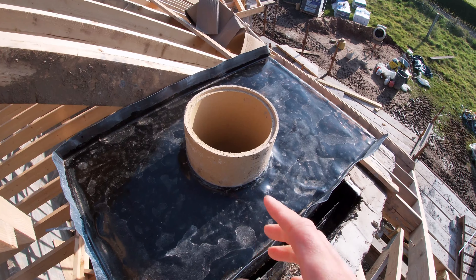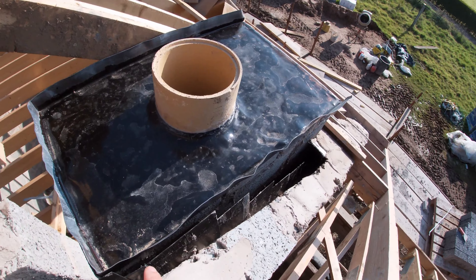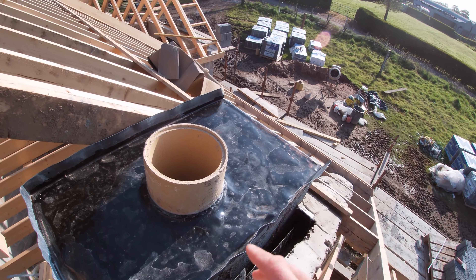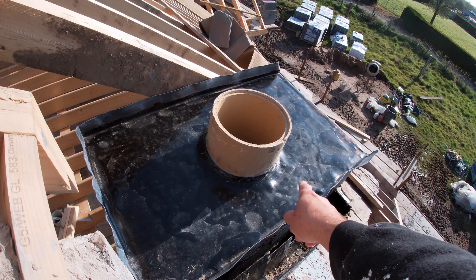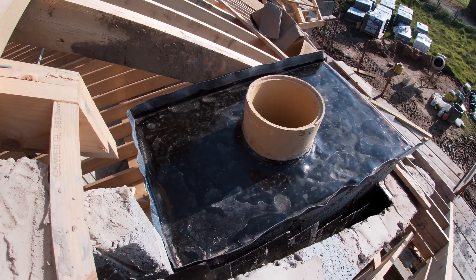Just have to watch my step here, there's a bit of a drop. That's the pot coming up now, the flue coming up and out, and the lead tray in. Just need to leave a weep or two on it to allow any water that does manage to get in room to penetrate out. He's got the lead folded up and then silicone around it as well.